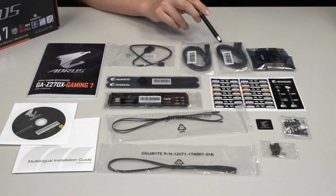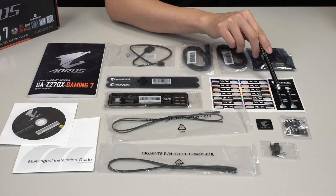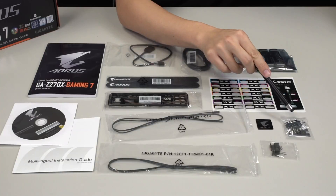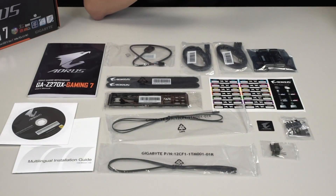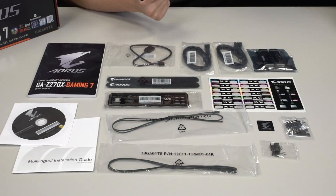Each pack comes with two cables — one right angle and one straight cable — giving you a total of four. There are also stickers that allow you to label what the cables are for so you don't lose track of your devices inside your case. We also give you one SLI bridge, a G connector to neatly organize your front panel pin headers, a case badge, and HDMI and DisplayPort plugs to keep dust out when using a dedicated graphics card.